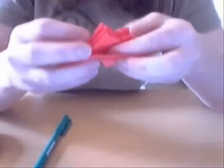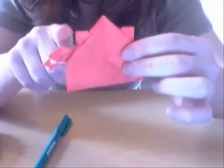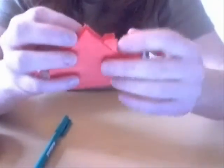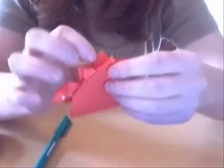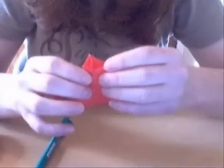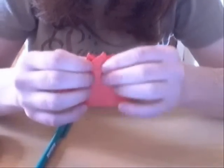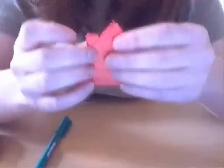What we're now going to do is, if you fold these flaps down again, you can see you've got your spiky points here, and you've got them on both sides. And what we're now going to do is basically fold this at an angle.